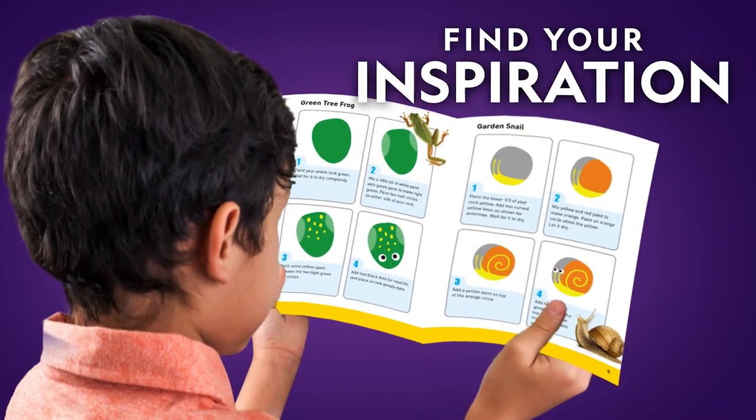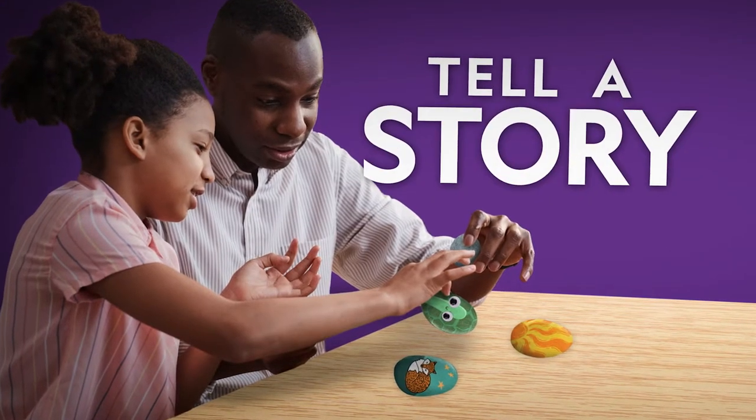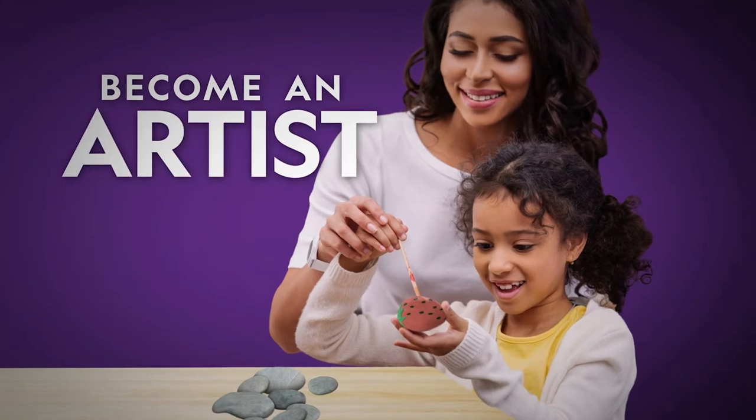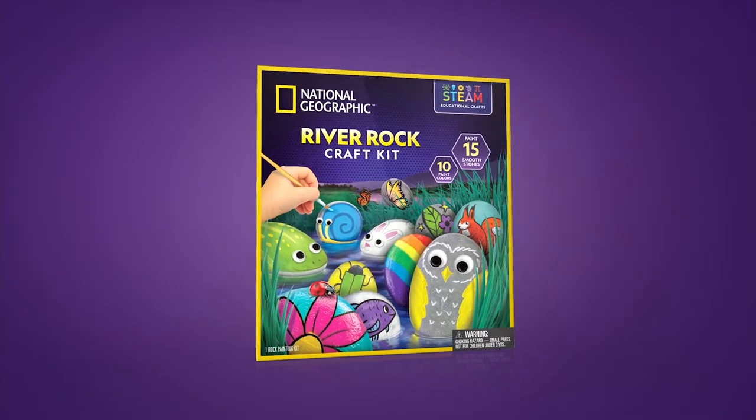Or follow one of the tutorials inside. Use them as story stones with friends and family. This kit is a fantastic way to create and play with the National Geographic River Rock Craft Kit.